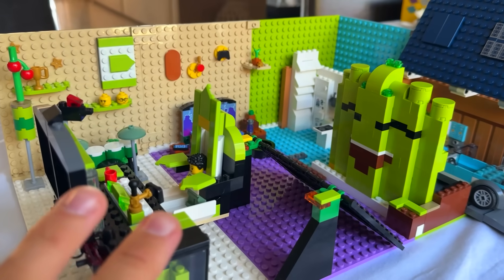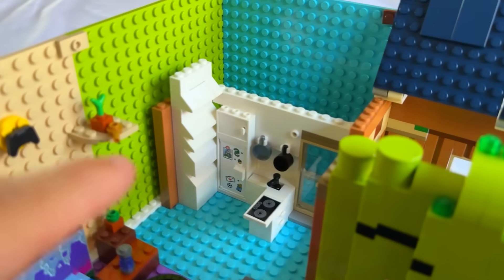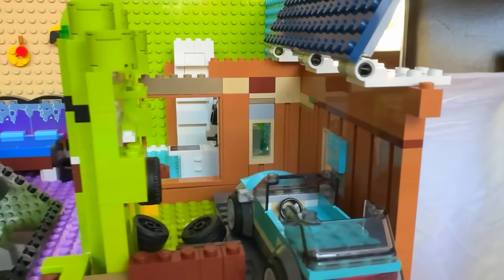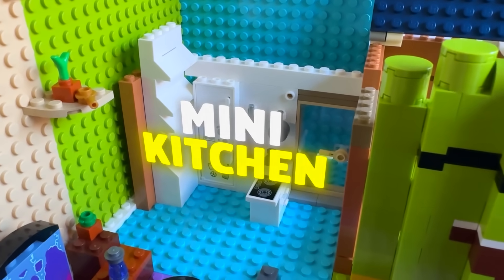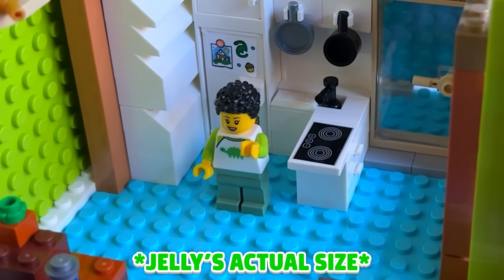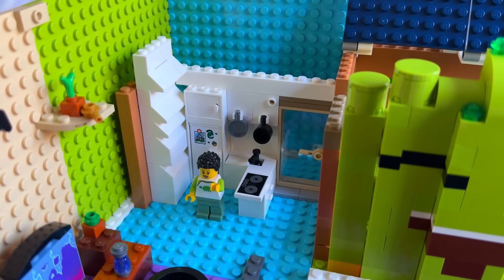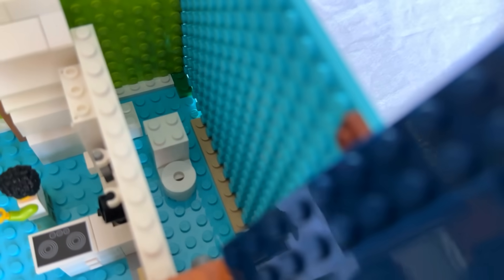I'm going to show you the rest of the room before I show you the setup. When you get out of the car, you walk over here because there's a door there. That door brings you to the mini kitchen — it's very mini, but that's because I'm rather mini myself. This is where I do my cooking. And behind this door is where I do my pooping.